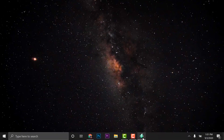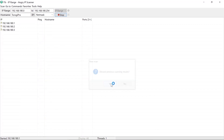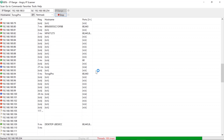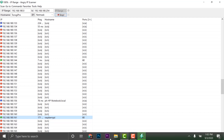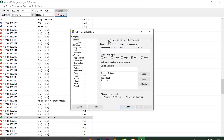Using the same settings in Angry IP Scanner, click Start and scroll through the results. The Raspberry Pi's new IP address is 192.168.180.161. Open PuTTY, enter 192.168.180.161, and click Open.